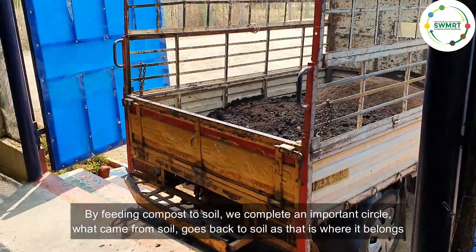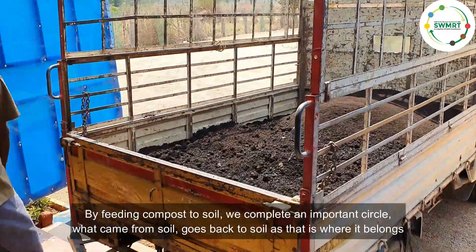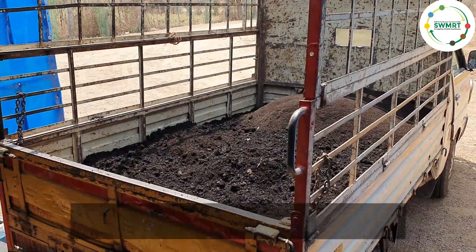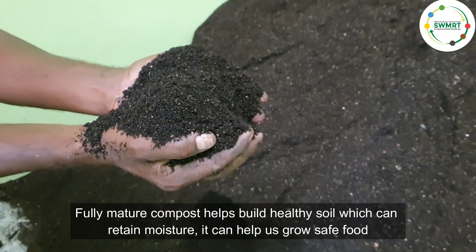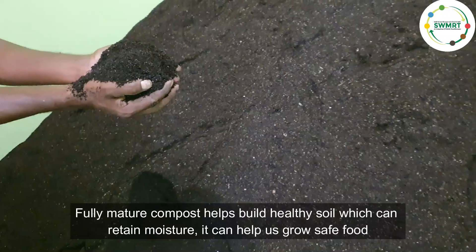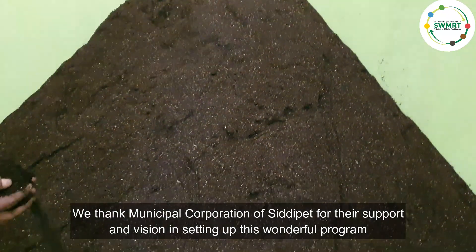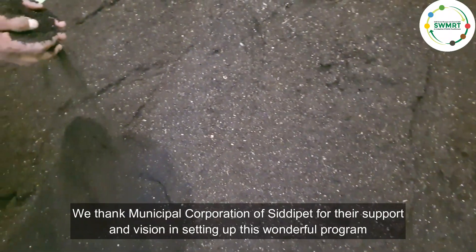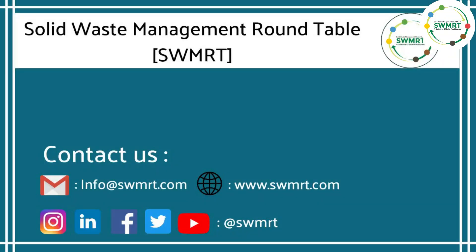By feeding the compost to soil, we complete an important circle — what came from soil goes back to soil, as that is where it belongs. Fully mature compost helps build healthy soil which can retain moisture and helps us grow safe food. We thank the Municipal Corporation of Siddhipet for their support and vision in setting up this wonderful program. Thank you for watching. For more details, email us at info@swmrt.com.